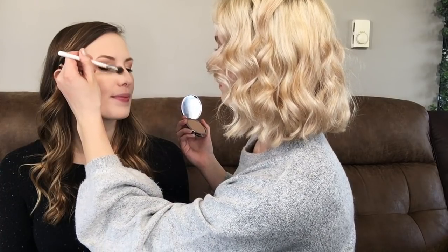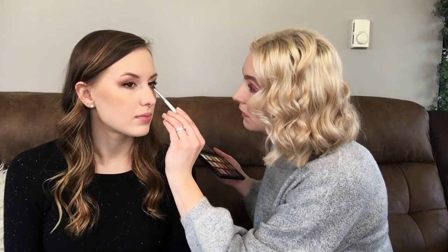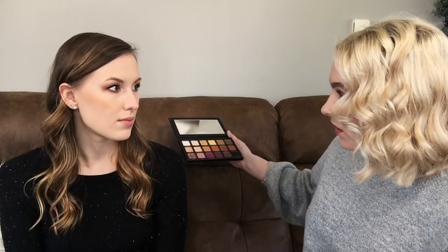I'm going to try to contour her nose, but I need a different brush for that. I'm using my Galactic bronzer to contour her nose just a little bit, to try and get it to look like Taylor Swift. I think it looks pretty similar — it's a little more diffused than hers, but that's okay.